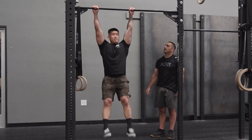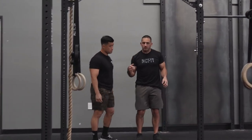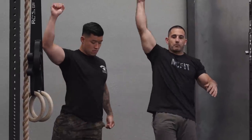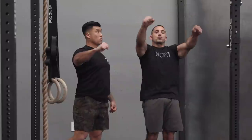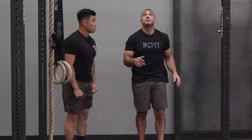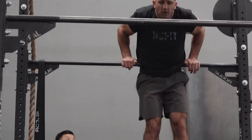That same idea is gonna be incorporated when we get into the bar muscle-up. For the bar muscle-up, we want to think about pushing on the bar and pulling on the bar — we're gonna push, lean back, pull the bar to our hip, come up and over.